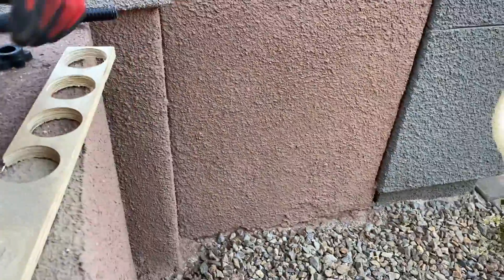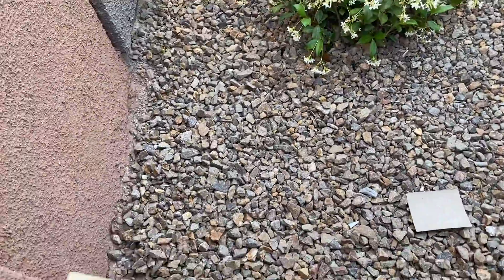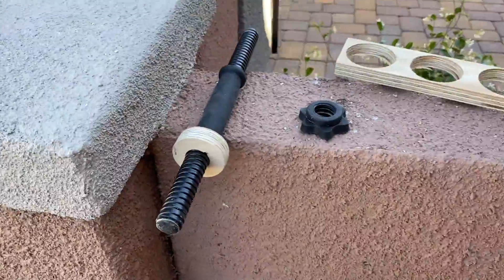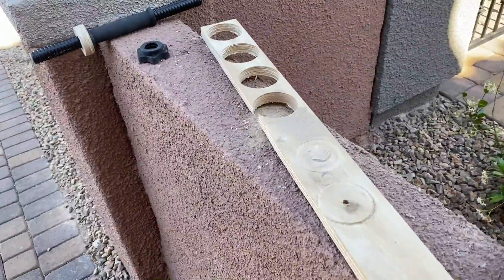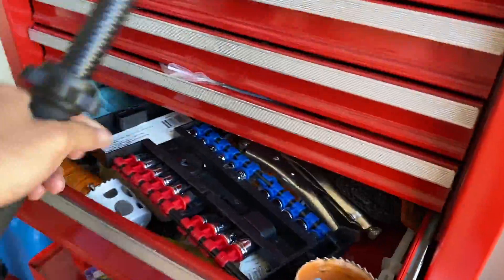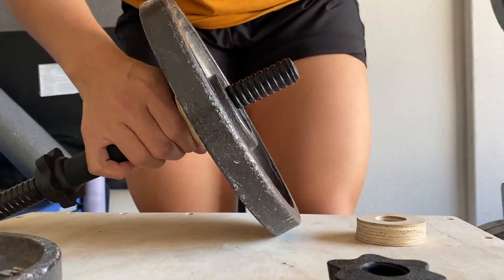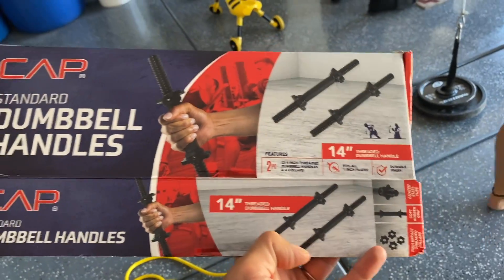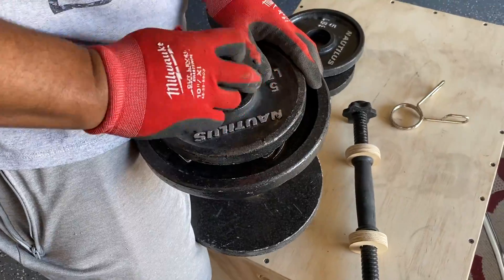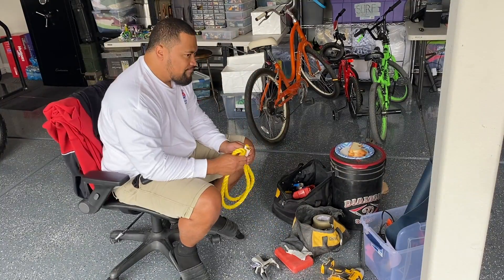The next project is something we saw at Walmart — dumbbell handles meant to have plates put on them. The problem is our plates have a hole in the center that's too large; these handles fit one-inch plates, so our plates just slide right into the grip area. He cut out some circular pieces from the extra plywood using a little circle saw to give us the perfect size — we needed something to stop the plates from sliding into the handle grip. The dumbbell handles were about $10–$12 from Walmart; it was the first time we'd seen anything in the workout aisle, so we grabbed them even though they didn't fit, knowing we could make a simple stopper.